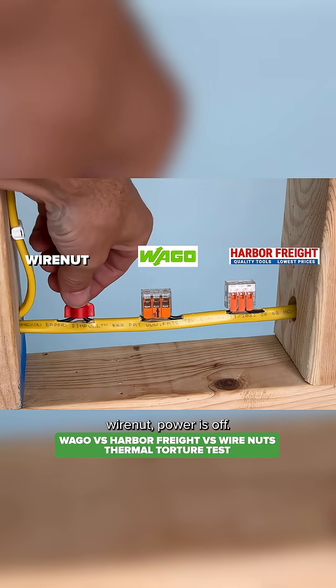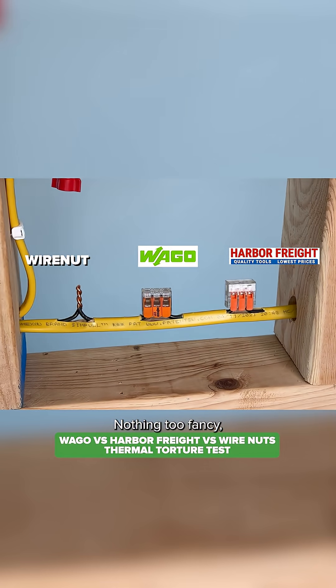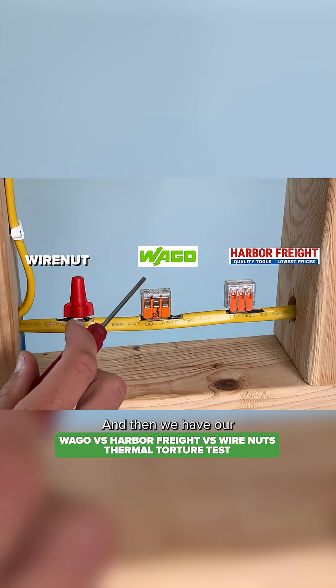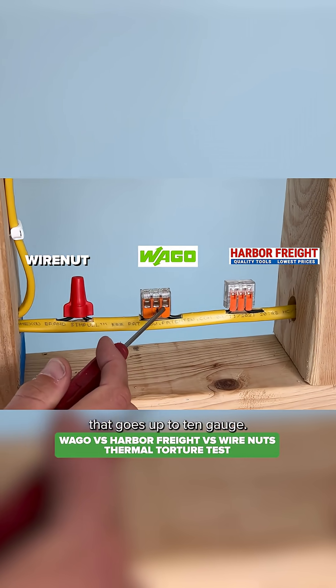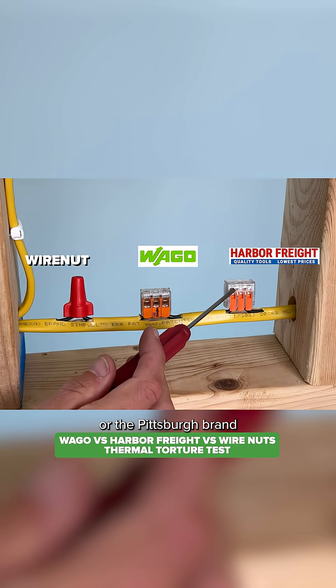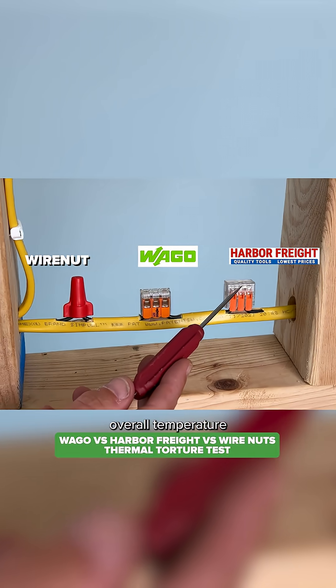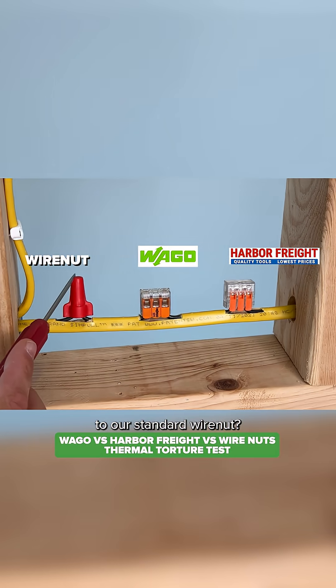We have our standard wire nut, power is off. I'll show you the pre-twist — just a very common DIY pre-twist. And then we have our WAGO 221 in the middle. This is the 613 that goes up to 10 gauge. And then we have the Harbor Freight or Pittsburgh brand or Vanguard brand. What we're really looking at is the overall temperature in each connector and how that compares to our standard wire nut.